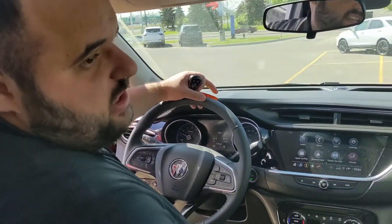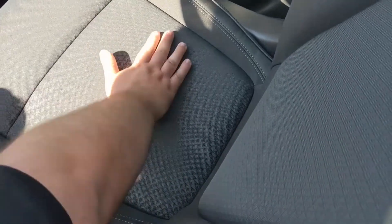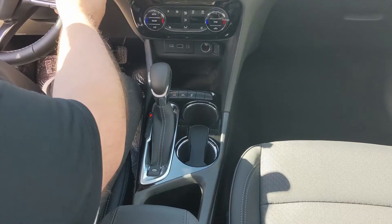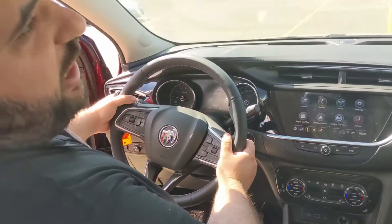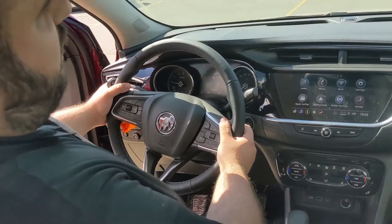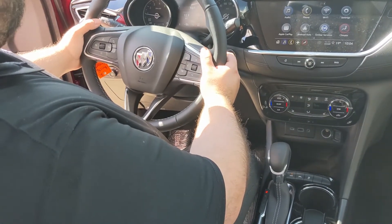You'll notice here we do have leatherette, some nice proof cloth, as well as leather accents all up and down the seat. You have your heated seats here. Also, a nice part of the Encore GX — you have your channel changers on your left side and your volume controls on your right side, where the paddle shifting would be.